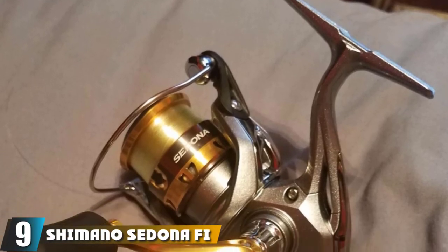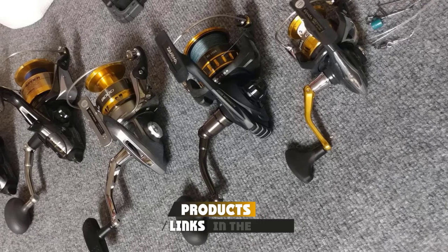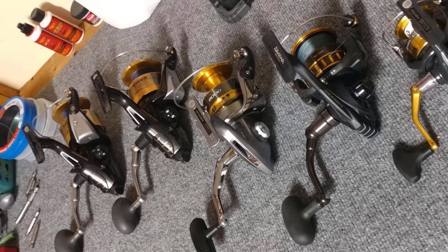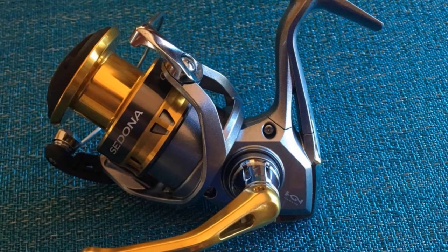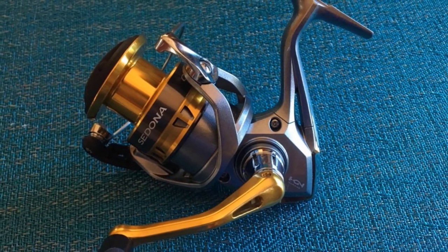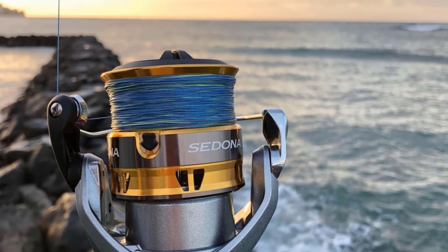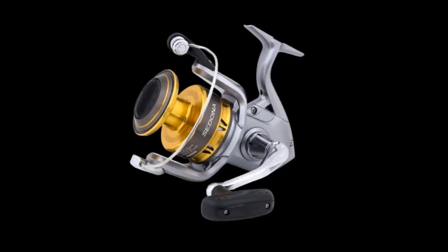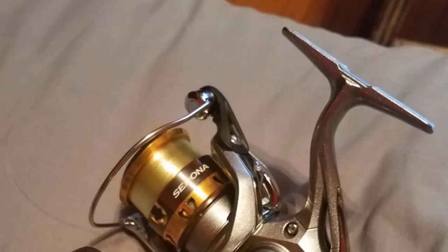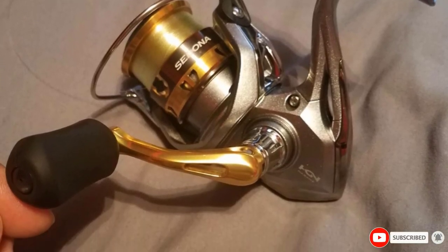Next, at number 9, we have the Shimano Sedona FI Spinning Reel. While we picked the Cadence CS8 as our top reel under $100, we know some people prefer the safety of going with a big established brand. With that in mind, we really like the Shimano Sedona. It comes in a number of sizes, but if you're looking for an ultralight reel, only the 1,000 FI comes in at under 8 ounces. With Shimano's top-of-the-line Hagane gearing system, this reel is smooth while winding and strong while playing a fish. Shimano's line management system helps reduce wind knots and tangles, and Shimano is famous for building gear that holds up well for years. The reels are backed by a one-year warranty for non-conformities in material or workmanship.